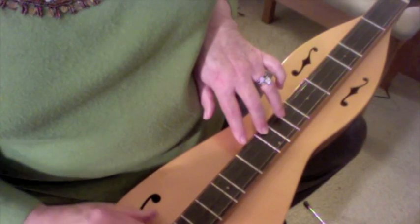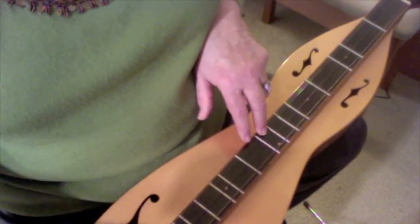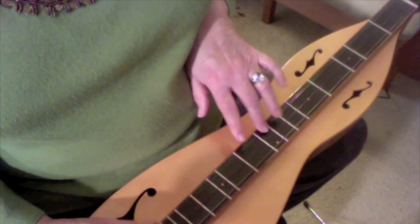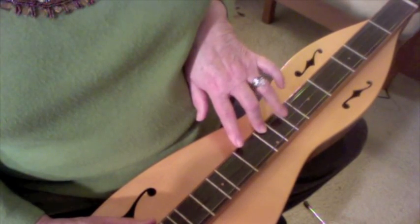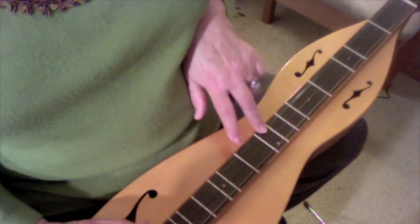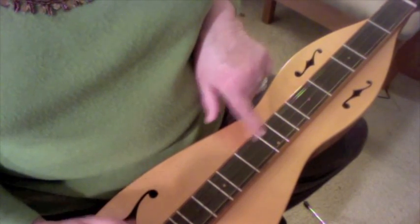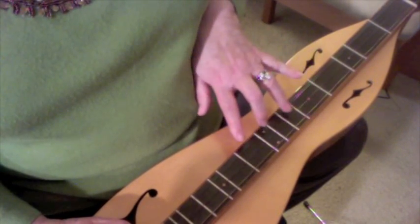This is London Bridge, and we're going to be using three fingers of the left hand. This is going to concentrate on the left hand — don't worry too much about what your right hand is doing right now. The left hand is going to put your middle finger on the seventh fret, get your index finger ready for the eighth fret, and your ring finger ready for the sixth fret, so that when you play London Bridge you're using middle, index, middle, ring, and you can go smoothly from one note to the other. It makes it a little bit smoother than just going up and down the frets with your index finger. So let's get in the habit of using all three fingers.